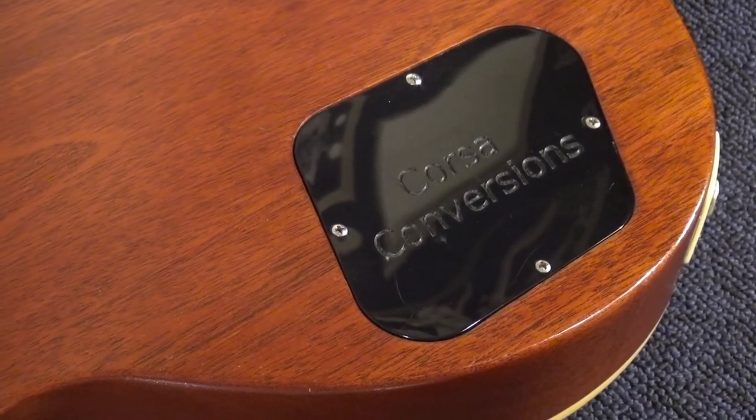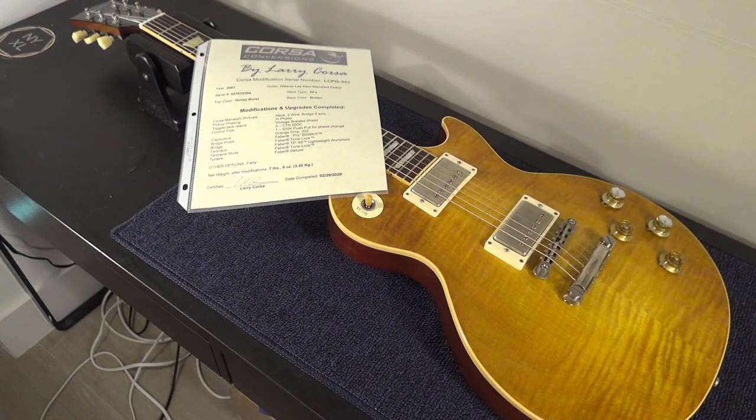This is a fantastic playing guitar and it sounds like heaven — you will hear it on the cover. I'm going to clean the guitar, as I always do when I get them for the first time. I'm going to set it up to my specs and after that upload the beautiful cover so you can all listen to the guitar. The Manalishi pickups are really great. Larry Corsa does a great job — all his guitars are fantastic players and sounding guitars.